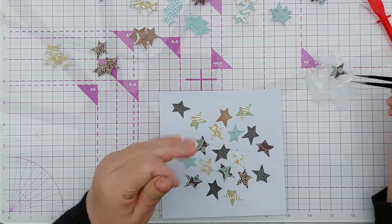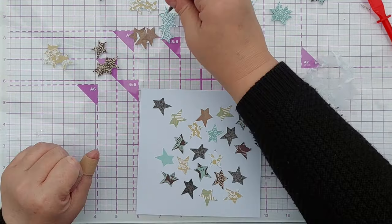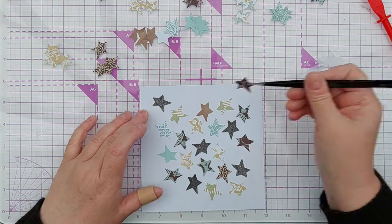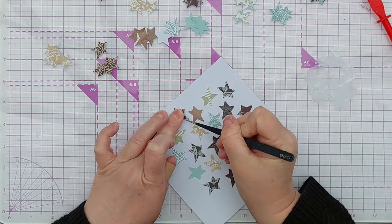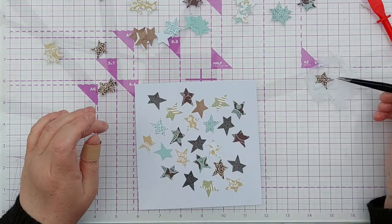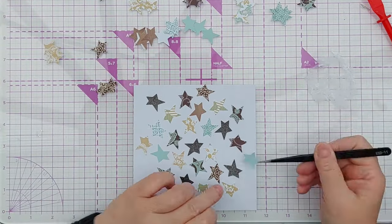I think when filling a piece of paper with shapes that are all the same size and shape, it's best to start somewhere near the middle and work your way out. That way you'll be able to arrange your shapes where you want them and you won't glue yourself into a corner and get uneven distribution.